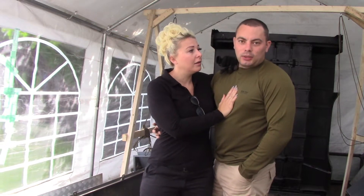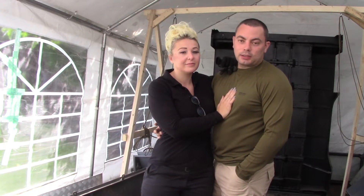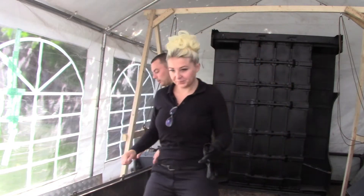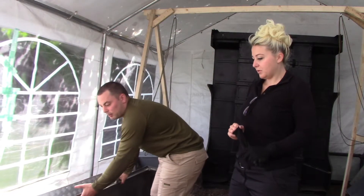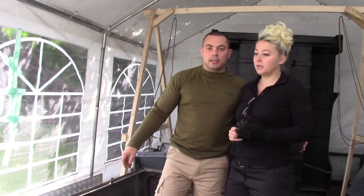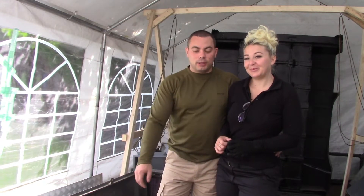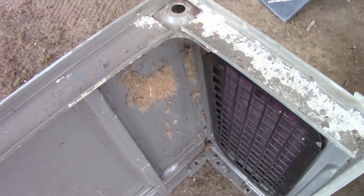My job is looking at converting these side panels into king cab panels. I've already alluded on Instagram and in previous videos that we're going to do a king cab conversion on this one. What I'm basically going to look at doing is deconstructing these van panels and seeing if we can make them shorter, but they still need to be strong to support the roof.